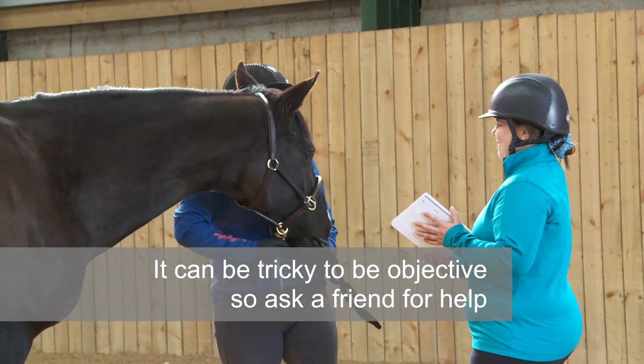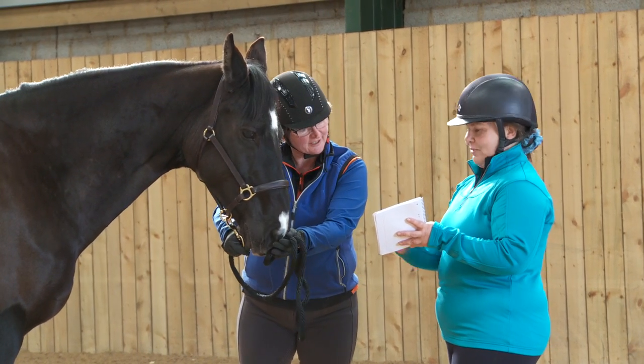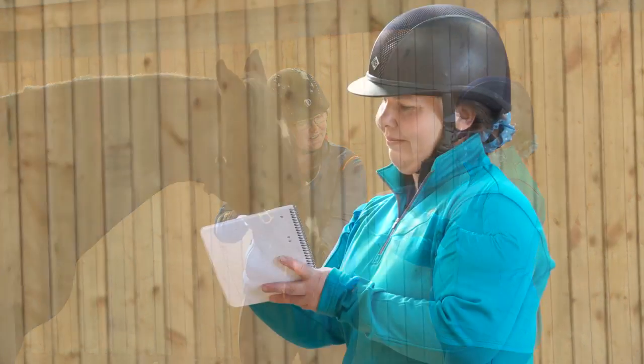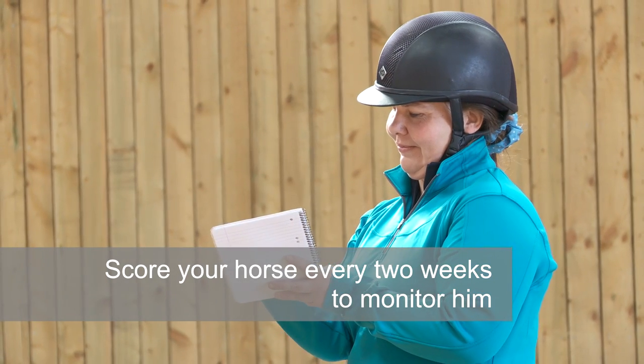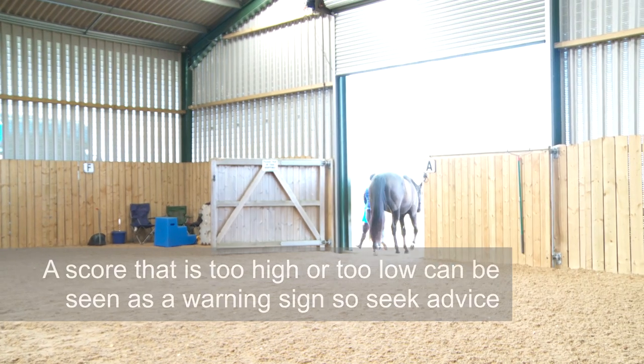It can be tricky to be objective, so ask a friend to help you. Scoring your horse every two weeks can help you to keep a close eye on his condition. A score that's too high or too low can have significant health implications and may act as a warning sign, so seek veterinary or nutritional advice.